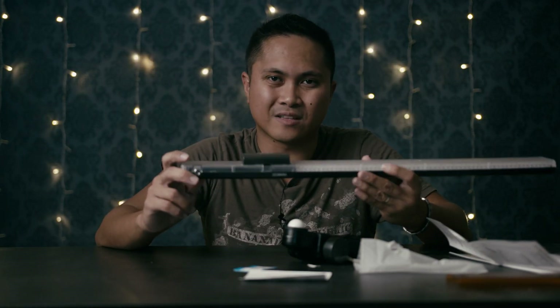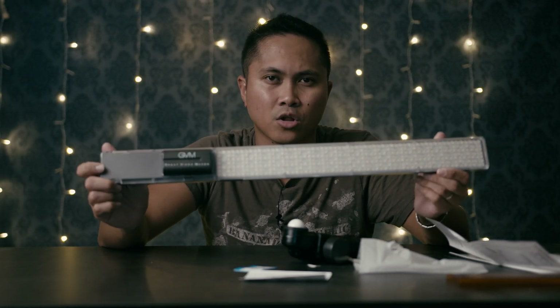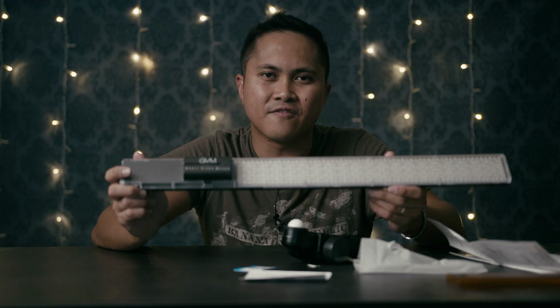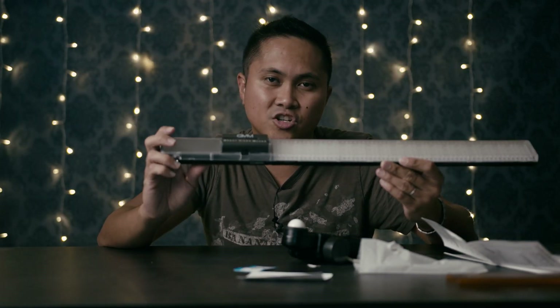Now let's go over some of the cons about this light. The first con is the build quality. Unfortunately for being $99, they had to cut some costs and build quality takes a hit. It is really plasticky, so be very careful with this light stick because it's probably going to break on you. The second thing I don't like is the app — you have to go to their website and download a non-approved APK file to install on your phone.